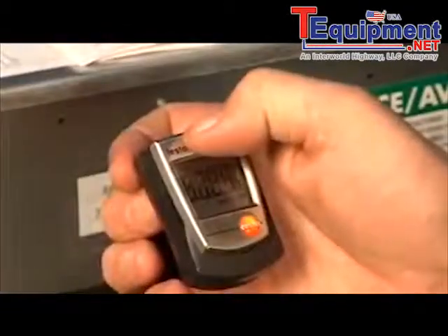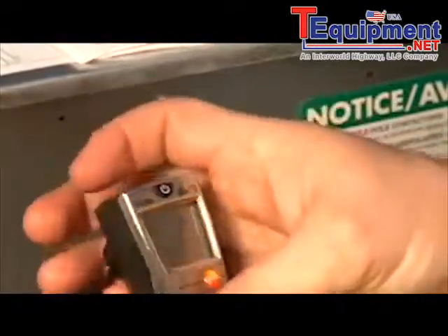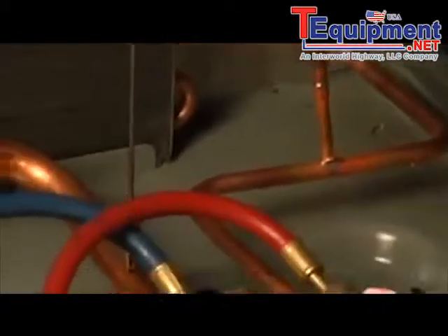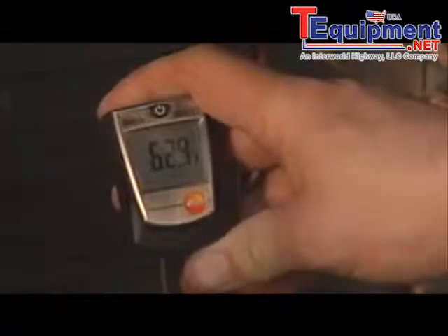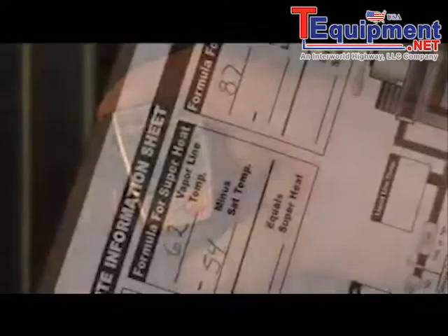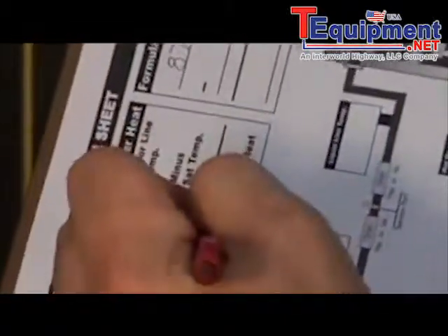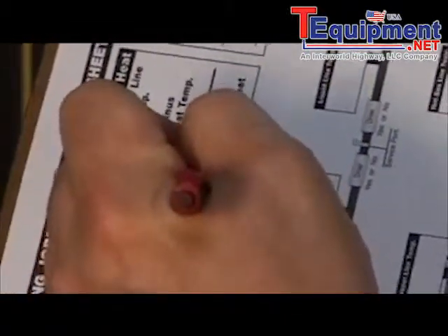We're going to turn on our thermometer and measure our suction line first. We're using our fast-acting thermometer, a Testo 905T2. It reads 62.3 degrees. We'll record that and calculate our superheat — 62 minus 54 is about 8 degrees of superheat.